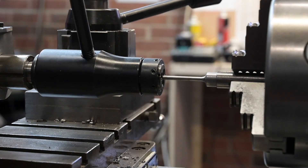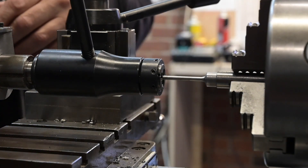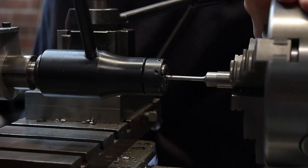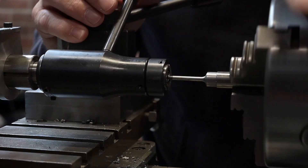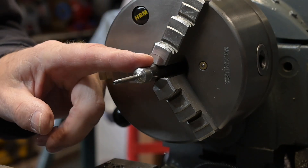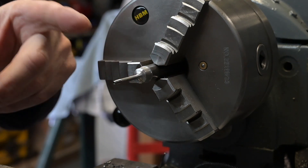Just mark up how far down I need to go — about there somewhere. Perfect. I think what I'm going to do is part it off and then put it back in a collar or something to get this end face sorted out. So let's get it parted off.